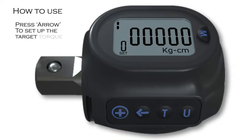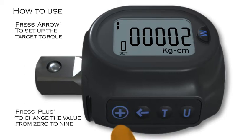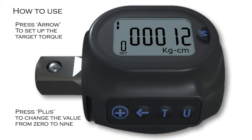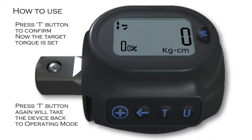To set up the target torque, press the arrow button. A flashing digit will appear. Press plus to change the value from zero to nine. Press arrow again to change the value accordingly by tens and hundreds. Once the target torque is keyed in, press the T button to confirm. Now the target torque is set. Pressing the T button again will take the device back to operating mode.